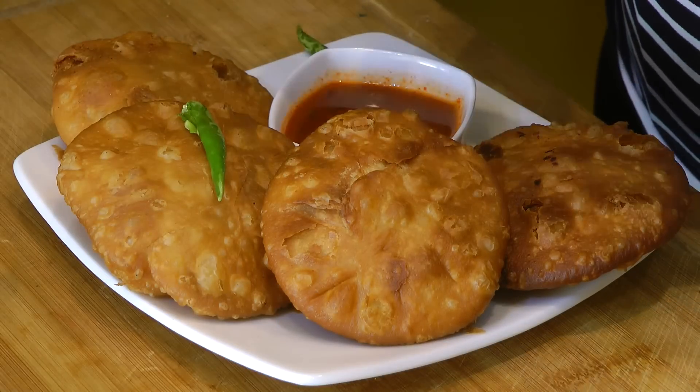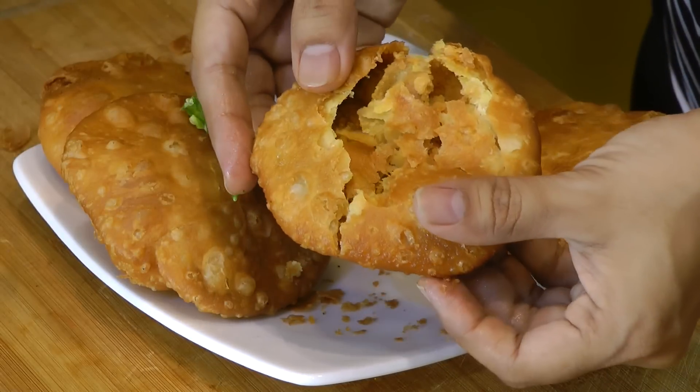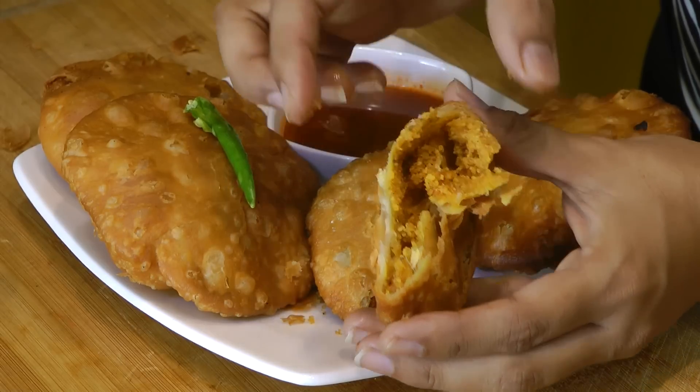These kachoris are ready and they look so scrumptious. From a cup of flour you are able to make about five nice-sized kachoris. Let me just open one up — it has turned nice and flaky. You can see the layers! If you liked this video, hit the like button, remember to subscribe. Thank you for watching, see you soon, bye bye.